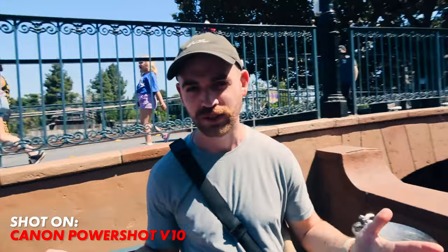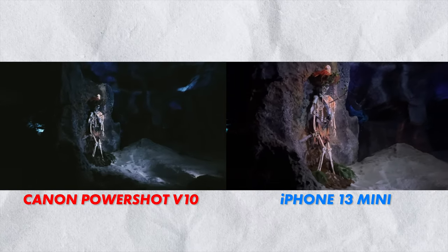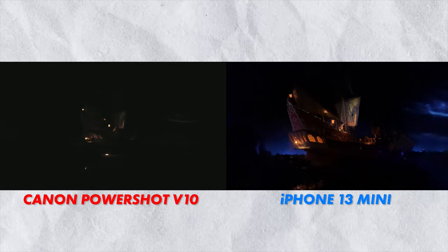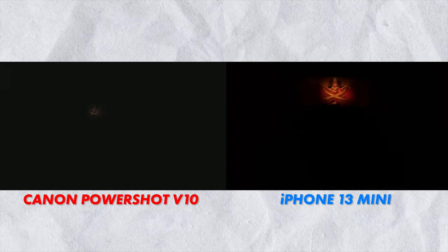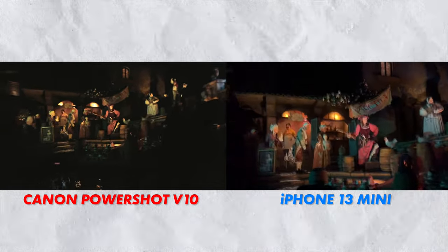We're about to ride Pirates of the Caribbean — this is going to be our low light test. Turns out that most of the rides at Disneyland are pretty dark. So we're in the Pirates of the Caribbean ride, and this is some side-by-side footage of my phone with its main camera versus the Canon V10. I didn't brighten any of these up or darken them — these are straight out of camera.